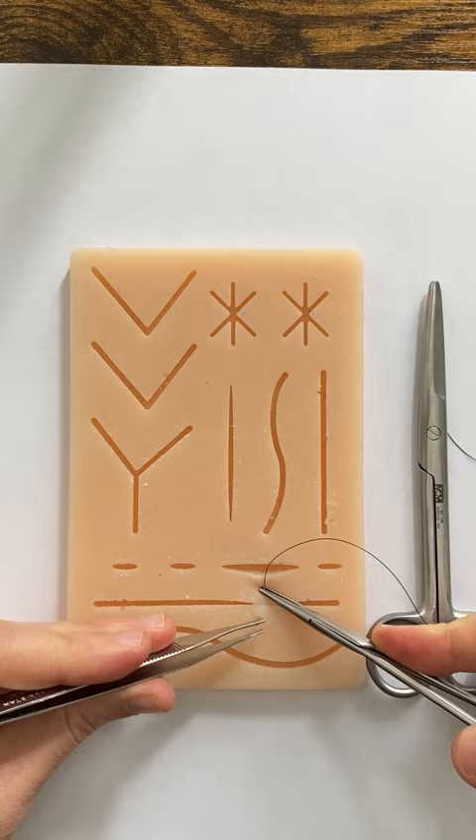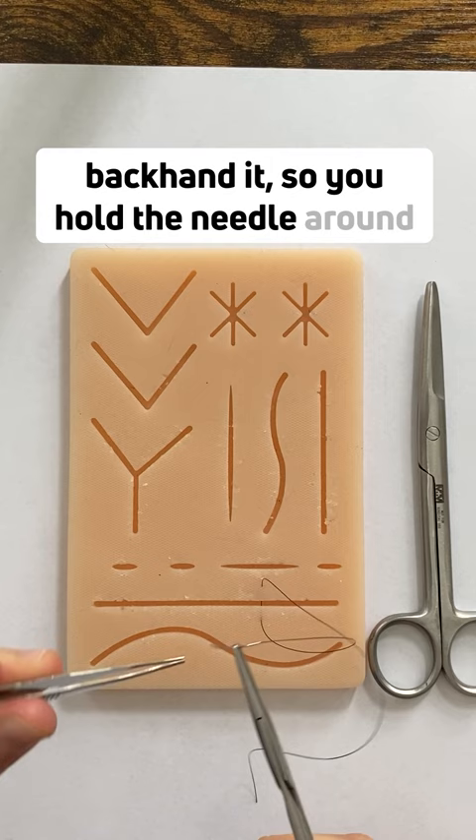Now you need to pull the needle. Then you have to backhand it, so you hold the needle around the same distance between the upper and the middle third, but now you're going this way instead of coming that way.